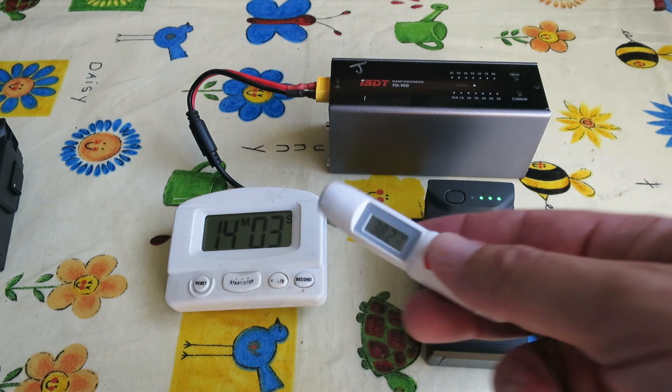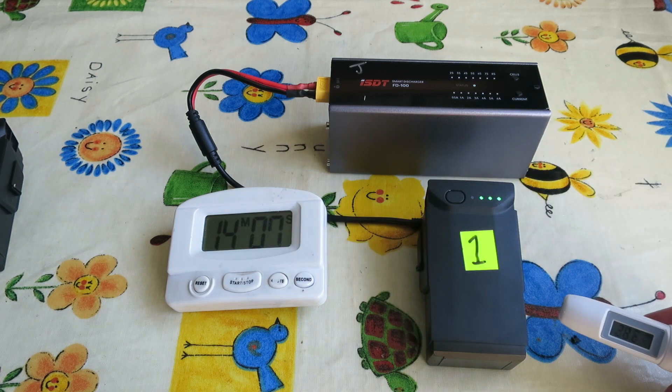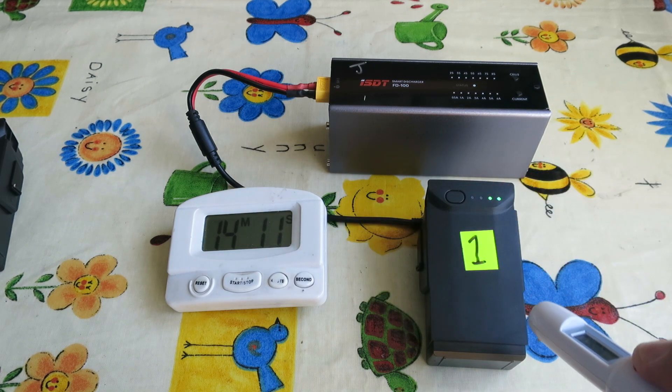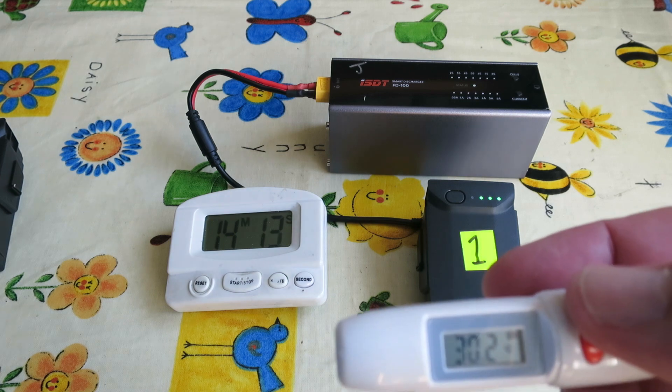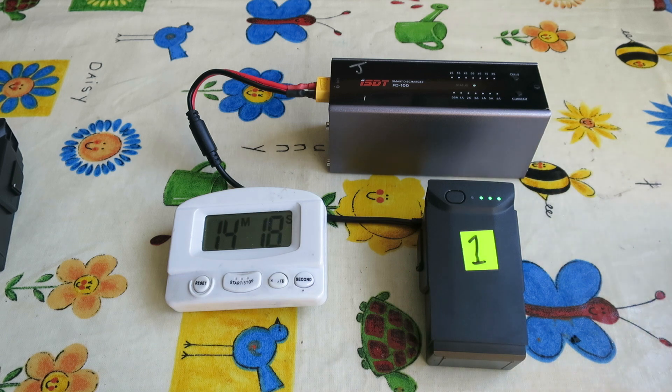I did a quick test of the temperature and you can see it's 38 degrees for the discharger, the battery is at 28 degrees — about 30 on the top — and the room temperature is about 26 degrees. The discharger won't run the battery all the way flat.